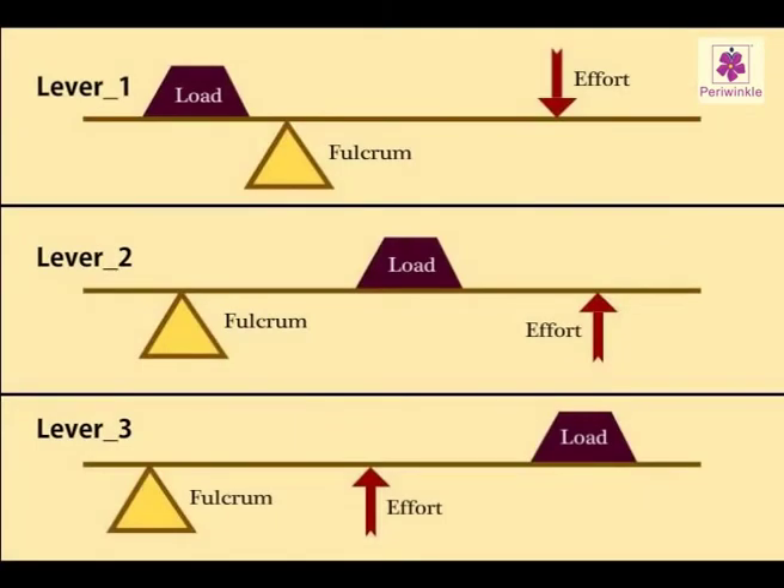Axe, knife, saw, needle, and sickle are examples of a wedge. There are three kinds of levers, with different arrangements of load, effort, and fulcrum.